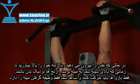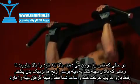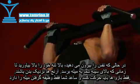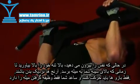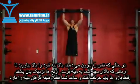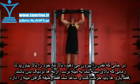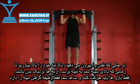Exhale and pull your torso up by drawing your shoulders and upper arms down and back. Continue to raise yourself up until the bar nearly touches your upper chest. Concentrate on squeezing your back muscles at the top contracted position. Your upper torso should remain stationary throughout the exercise and only your arms should move. Your forearms should do no other work besides holding the bar.